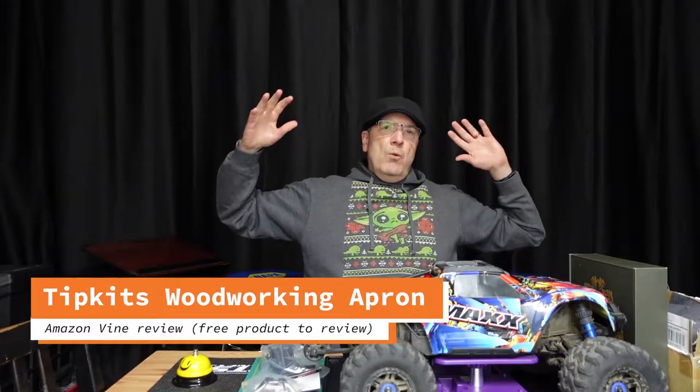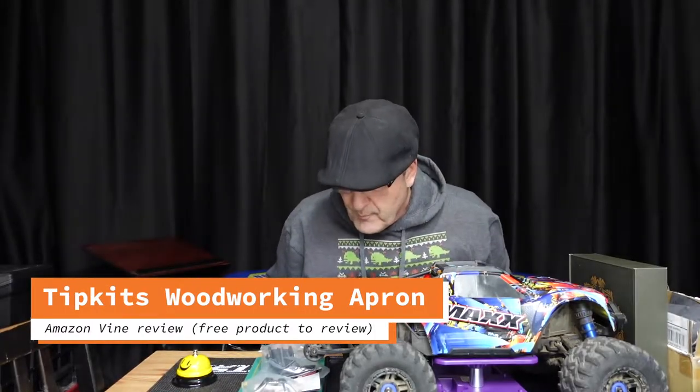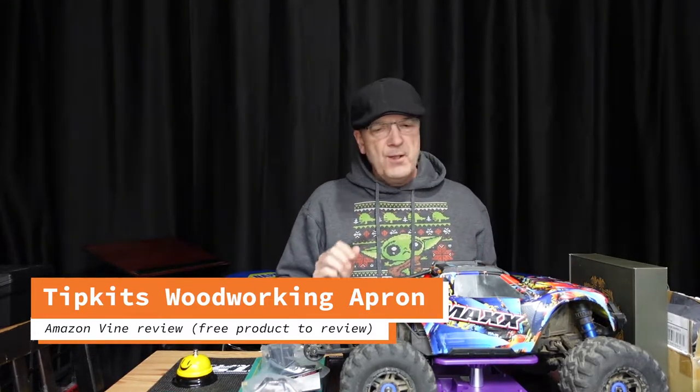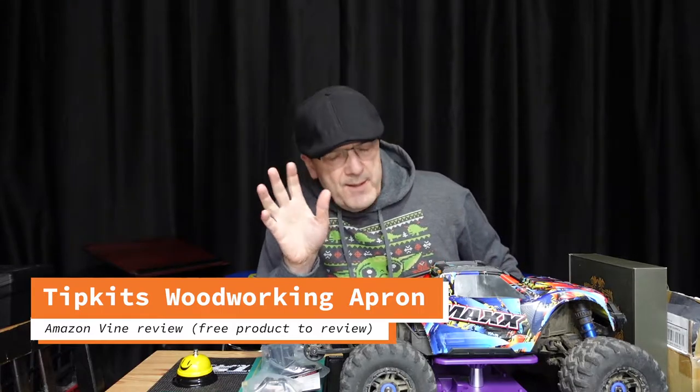Hey everybody, ready for another workbench review? There's the workbench, and as you can see it's an RC car workbench. Before I do the review, I want to tell you a quick story.